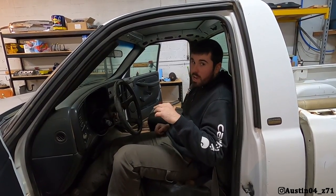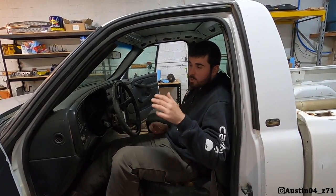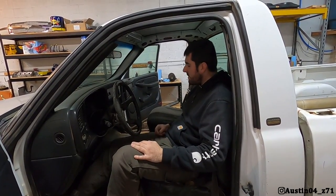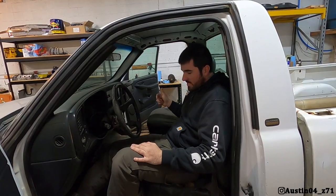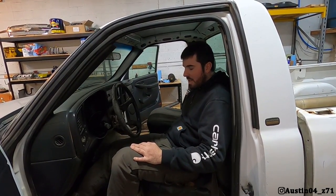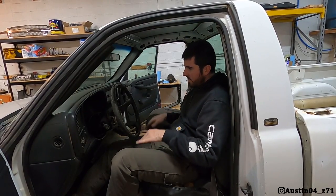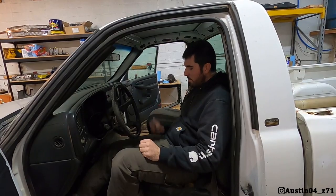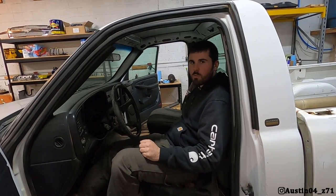If you guys remember, these seats were originally going to come out — we were going to put the racing seats in, but we didn't have all the parts to do it. We wanted to have seat belts while we were driving it. The harness bar is coming in and we've got harnesses, so tonight I'm going to work on fabbing up the race seats in here, getting the height right and getting them bolted down.